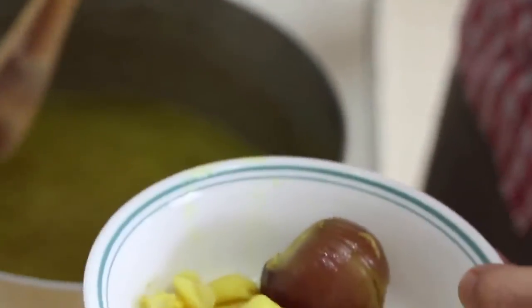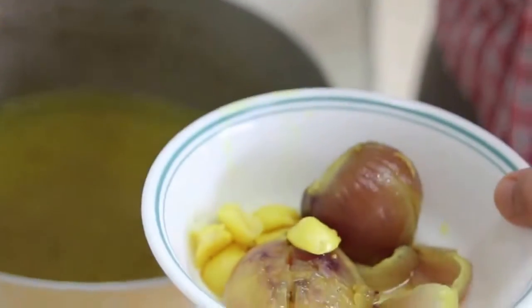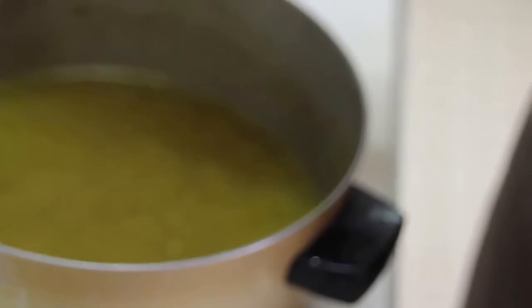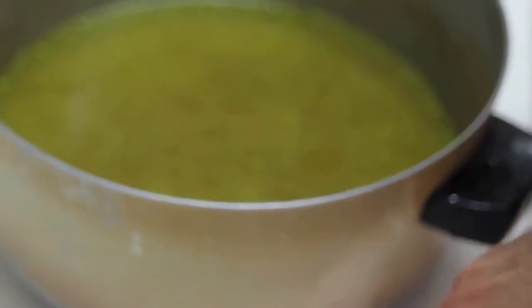These are the final steps — we mix all the ingredients together and put it back on the stove. To give better taste to our tachin, I picked the onion and garlic from the broth, added some broth, and will smash them to add with the other ingredients.